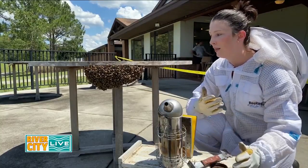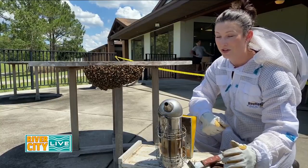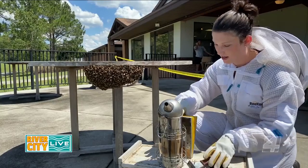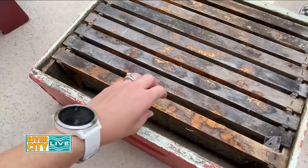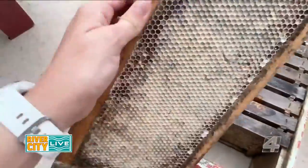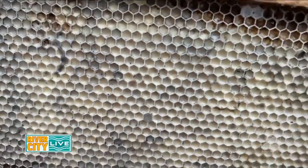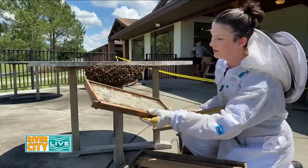I've also fully suited up because while I could catch the swarm without a suit, I personally don't like getting stung, so I try to mitigate that. I've got my hive box here and we're going to put it underneath this swarm. We have some pre-coated frames with wax that I've melted down from honey harvest — they're old frames — and you can already tell the bees are flying around because they can smell it.